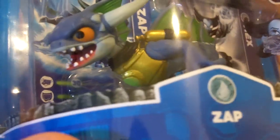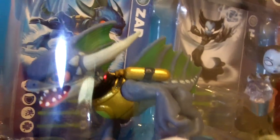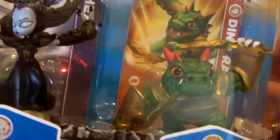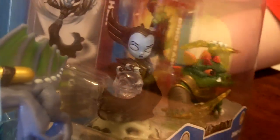What do we got? We got Zap, a water type. Let Daddy zoom in here. Super sweet. Look at all the paint in his outfit. Awesome. Zap, a water type. Hex, skeleton type. Dino Ring, an earth type. Yep. Cool. Alright, so here are these guys looking awesome. Here's the top shot. Super sweet.